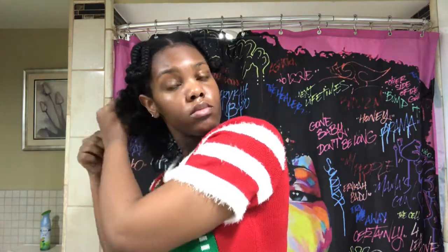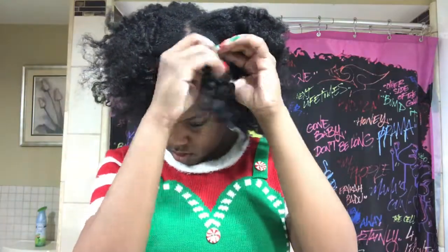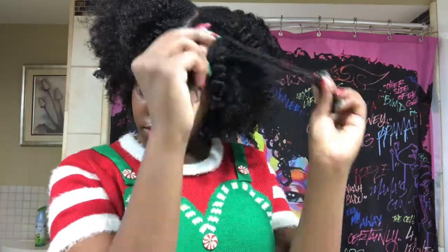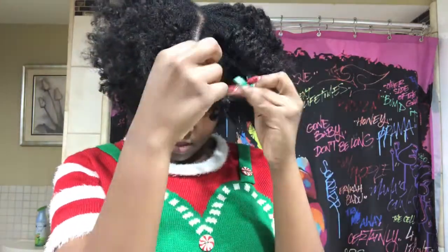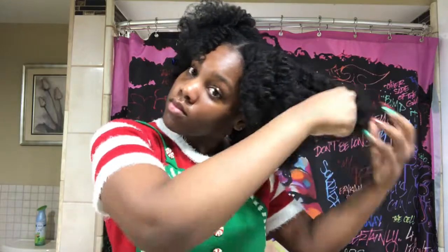But yeah, it was still a nice little braid out. I'm just taking my hair down. Now I'm going to go in with my trusty dusty pick and just pick my roots out. You want to make sure you're not combing your hair because you still want to keep that fluffy curl that you have right now. Just do that on both sides of your hair.